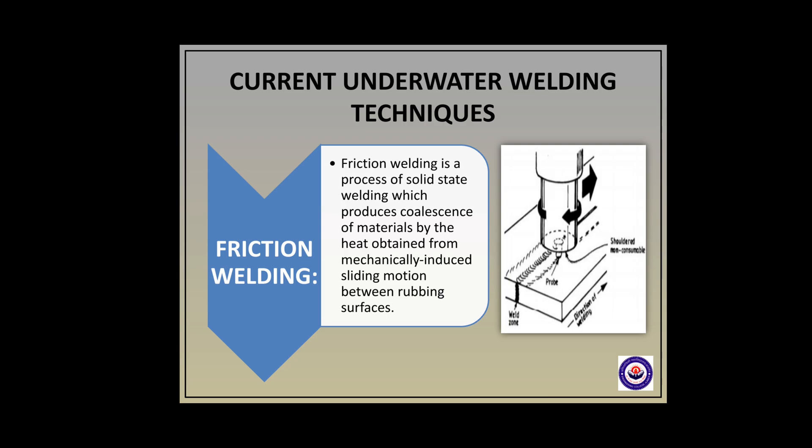With advancements, there are currently two types of underwater welding techniques being practiced nowadays. First, friction welding — a process of solid state welding which produces coalescence of materials by the heat obtained from mechanically induced sliding motion between the rubbing surfaces.